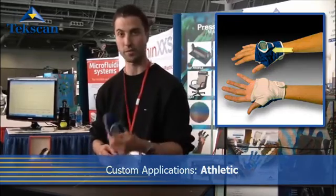Flexi-Force Sensors are also used in a lot of custom applications. One example is the DXF Glove by Applied Fitness — sensors used in the palm of the hand to monitor push-up forces and give the user quantifiable information based on their exercises. There's a little display on the back that helps them keep track.